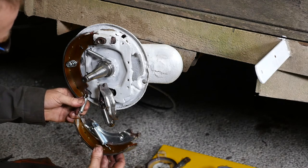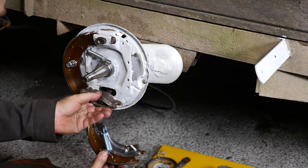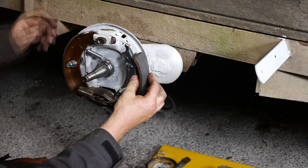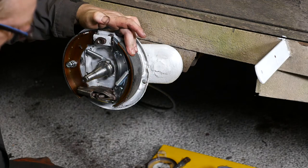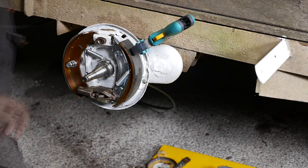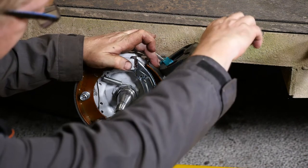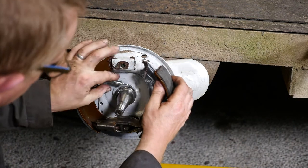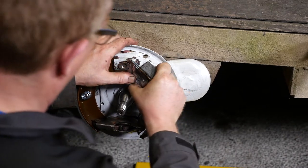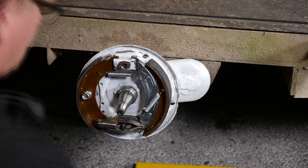I'm going to put the spring in first this time because these are quite awkward. Make sure that's the correct way around. I'm going to hold that with a clamp temporarily. You can't pull the spring with long nose pliers, so what I was going to do is lever the shoe into position, put the spring in, and then use brute force and a little bit of a twist. And there we go — shoes are in position now.